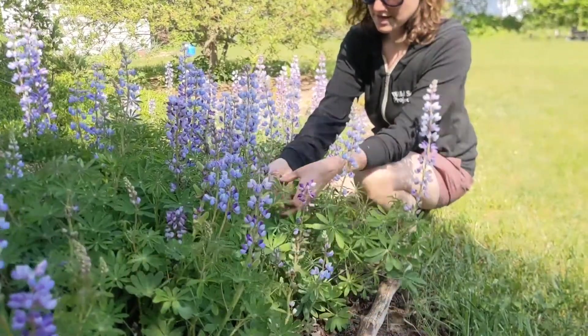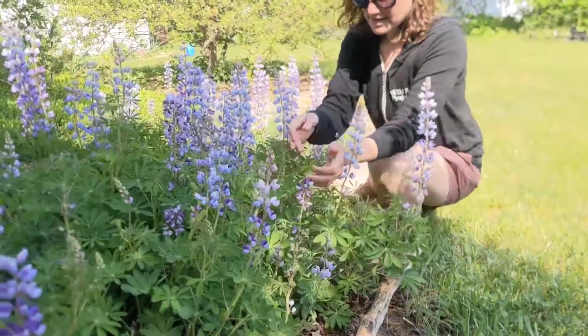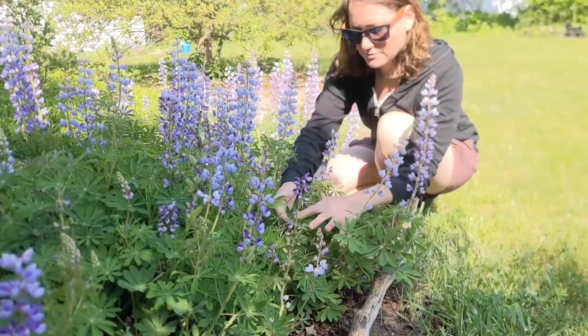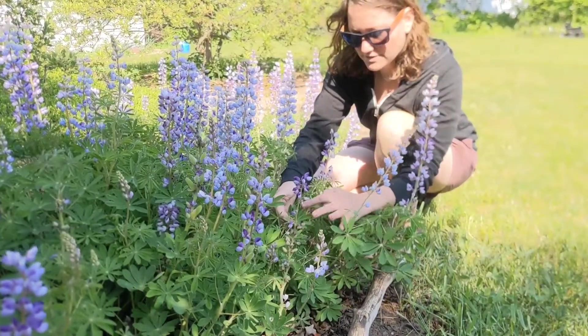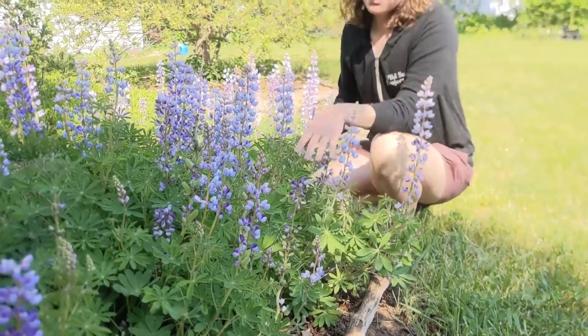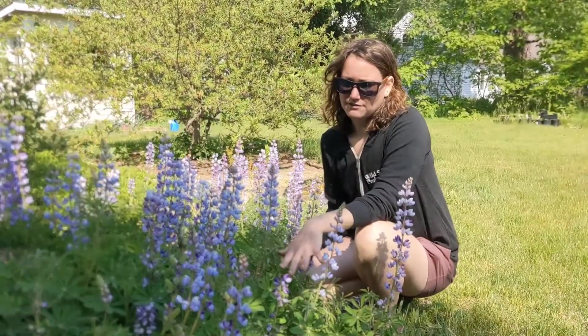Counting this leaf: 5, 6, 7, 8, 9, 10. We can do a few of them, but they're never going to have more than 11. Another one: 1, 2, 3, 4, 5, 6, 7, 8, 9. So it's always going to be between 5 and 11 leaflets.